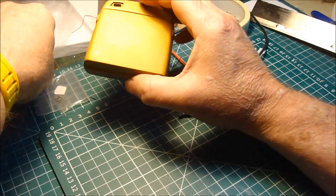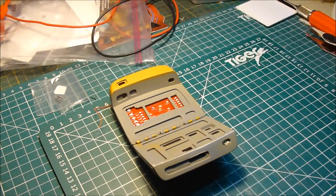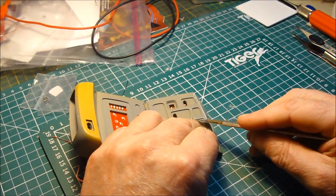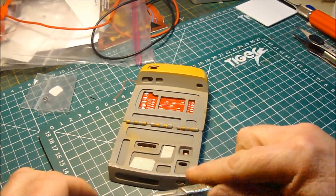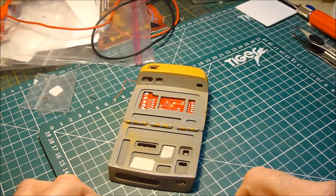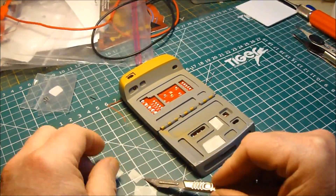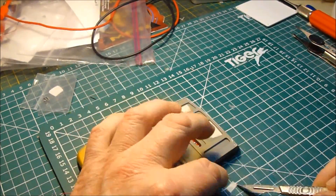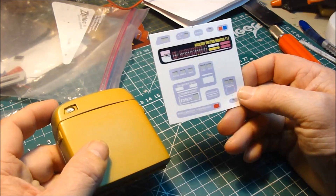So what I want to do now is mask all the LEDs off on this, ready for painting. We've just got to make sure that all the holes where there's an LED get covered. So I've masked this all off, and I've used the graphics to decide the best way of doing that.